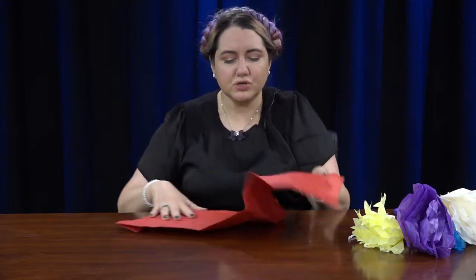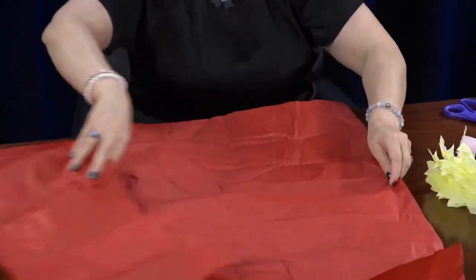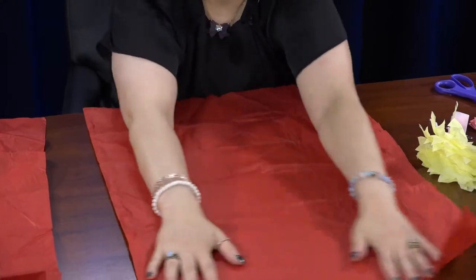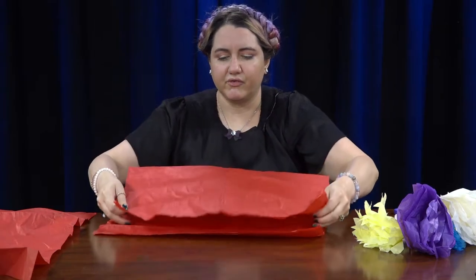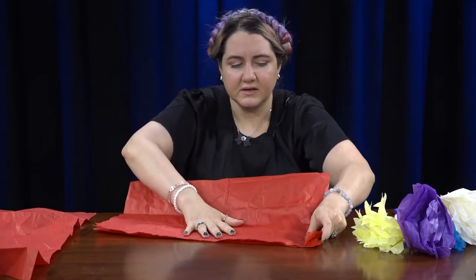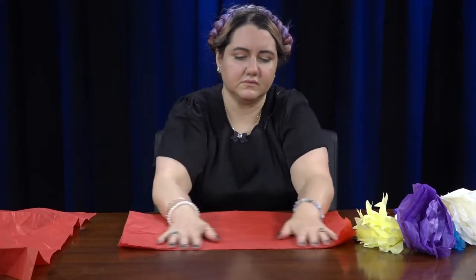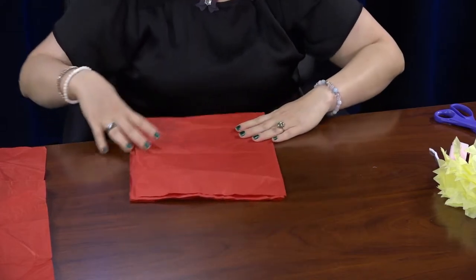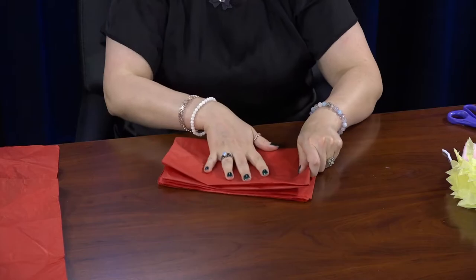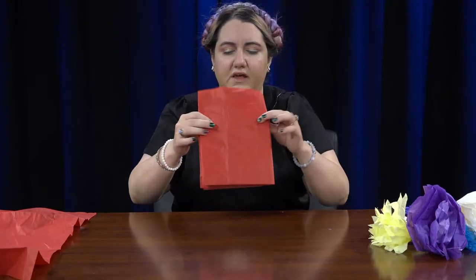What you're going to do is take your tissue paper and you need two sheets. It's okay if they have folds in them like mine does. Then you're going to fold it, fold it again, and fold it one more time so that you have a rectangle.